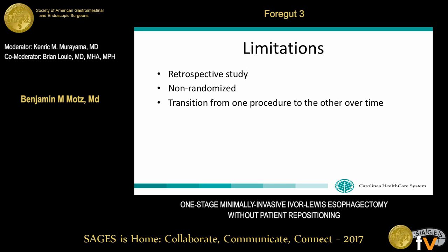It seems like you need to count that pre-operative setup time because you've excluded that, and that may be your difference. We've actually looked at that and there's not a difference. Any other questions from the audience? Thank you very much. Thank you.